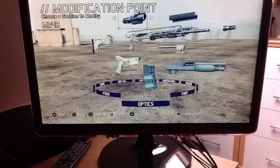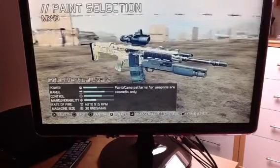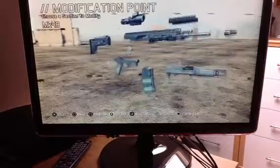With the paint, it doesn't really matter what paint you have — it's just the whole selection, it doesn't really affect your gun at all. So I'm just going to go for solid black.